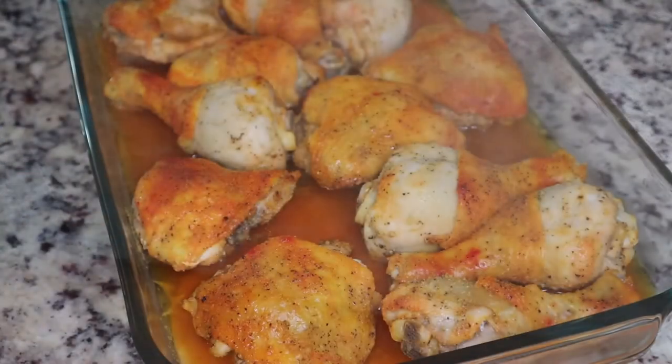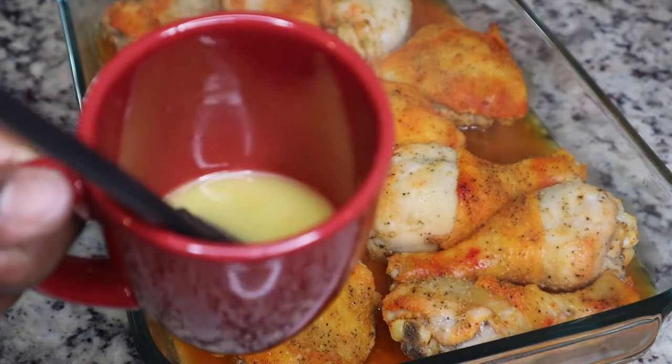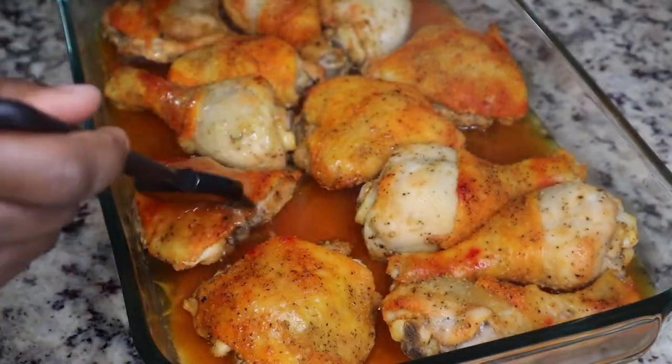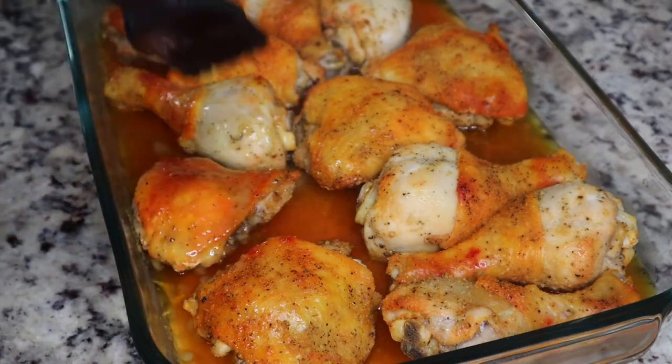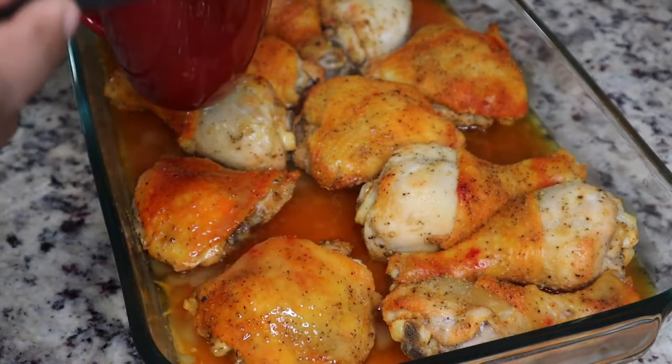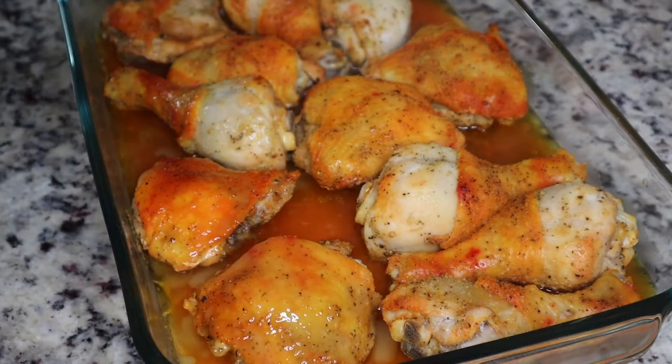I transferred this to a casserole dish and covered it with some foil. I preheated my oven to 350 degrees Fahrenheit and let the chicken cook for maybe 30 to 40 minutes. Then I took it out of the oven and I'm putting some butter on top so that the skin can get nice and crispy.